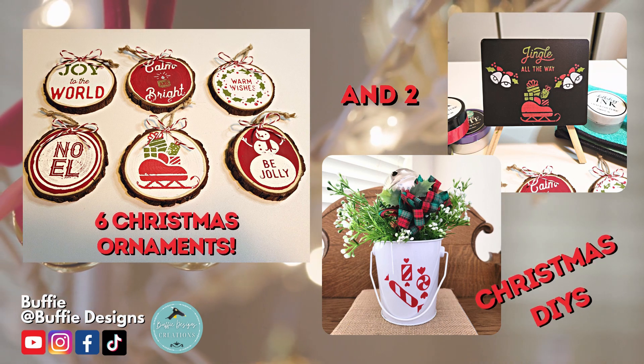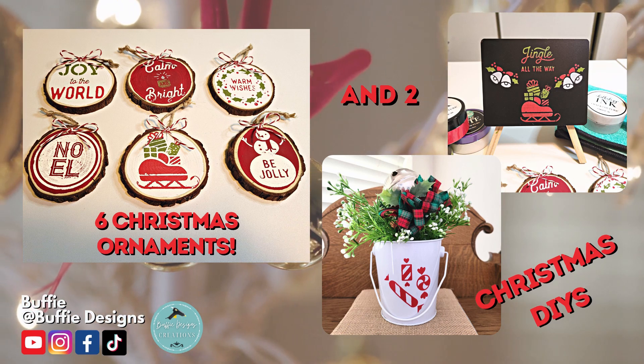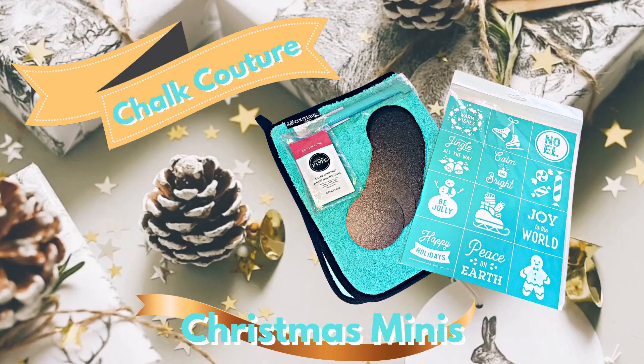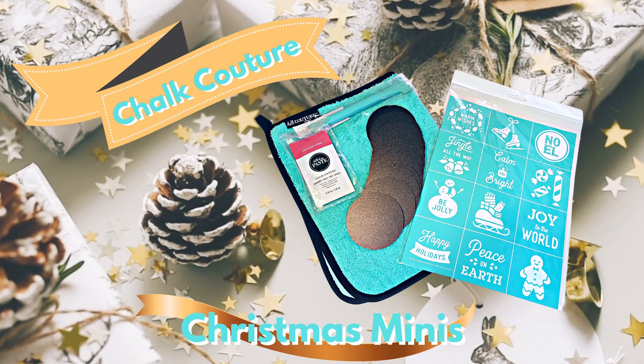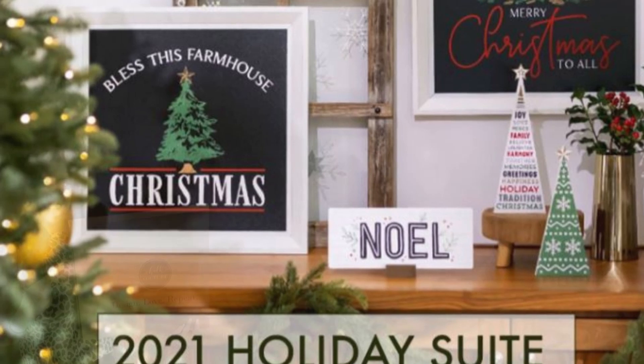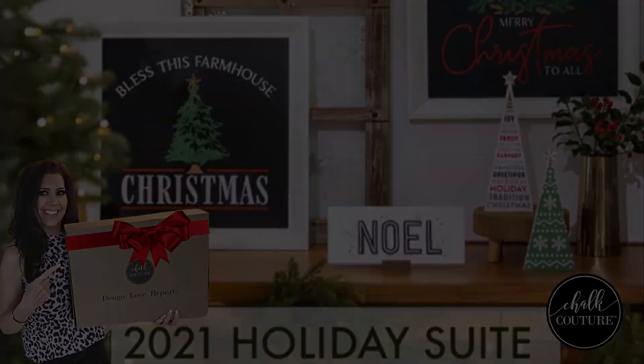Hi and welcome! In this video I have six Christmas ornaments and two Christmas DIYs, all made with Chalk Couture Christmas Minis. I hope that you got your kit so you can craft along with me. I am a Chalk Couture designer, so I will have my link down below if you want to purchase anything Chalk Couture. Now let's get to those DIYs.